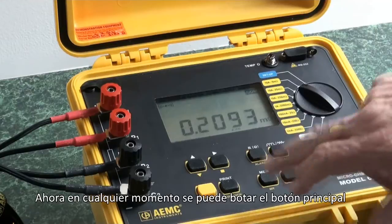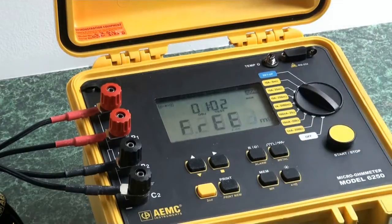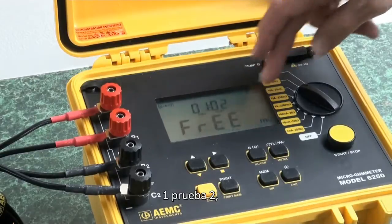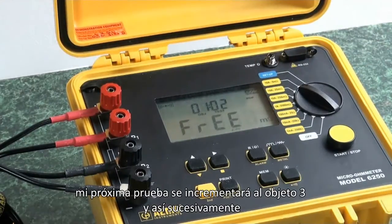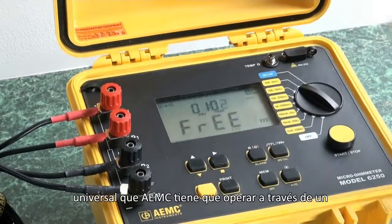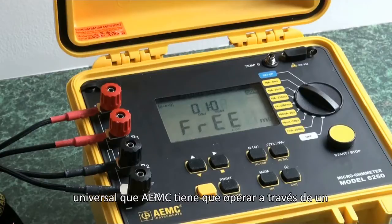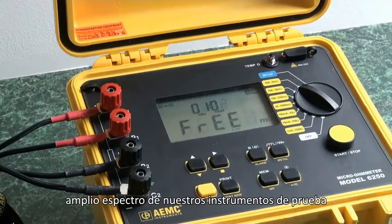At any point in time I can hit the mem button and store that reading. It will be stored as object 1, test 2, and my next test will increment to test 3, and so on. This instrument comes with a software package — the Universal Data View software that AEMC has — which will operate across a broad spectrum of their test instruments.